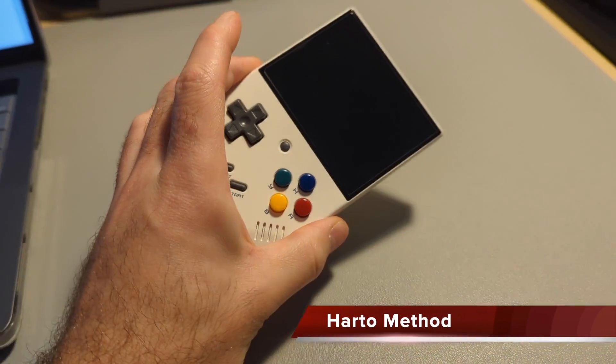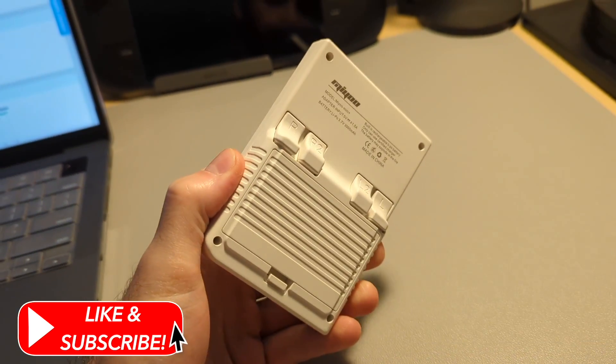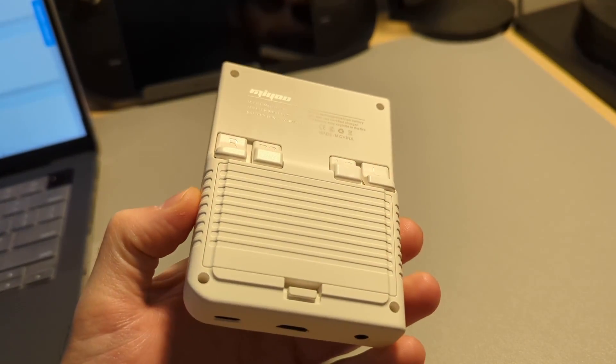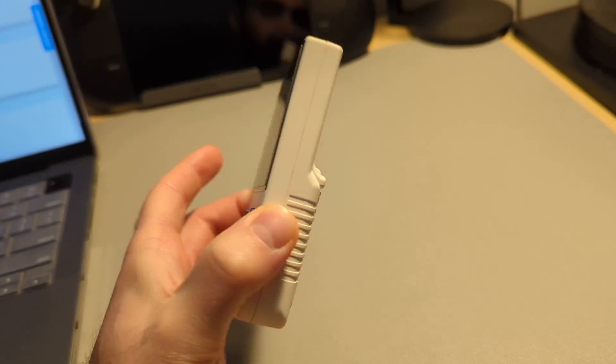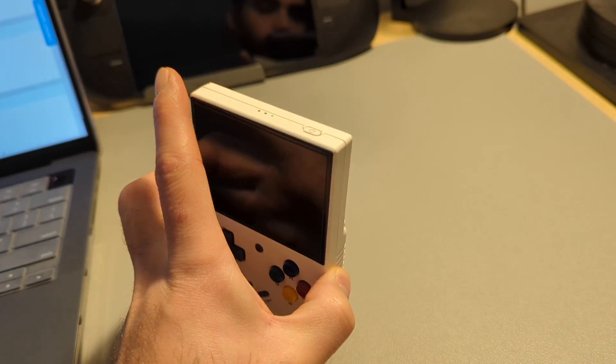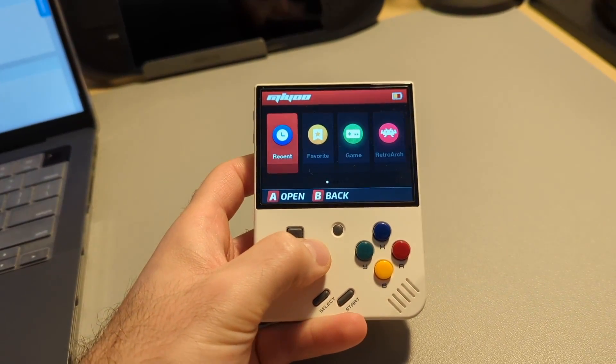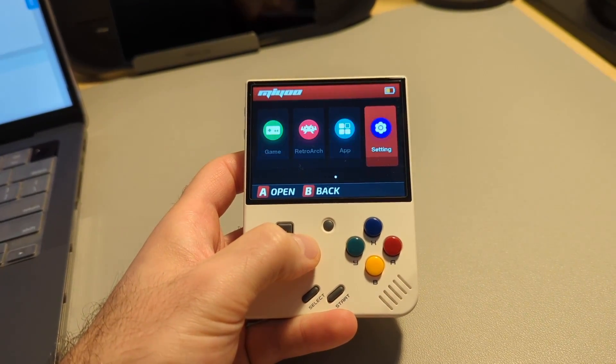Hey guys, welcome back to another video. Today we're continuing where we left off on my Miyu Mini Plus review and doing a custom OS install on the Plus. Like I mentioned in the review video, the Miyu Mini and Mini Plus have great community support. A lot of people love this little device and, like other handheld emulators, took it upon themselves to make the player experience even better.